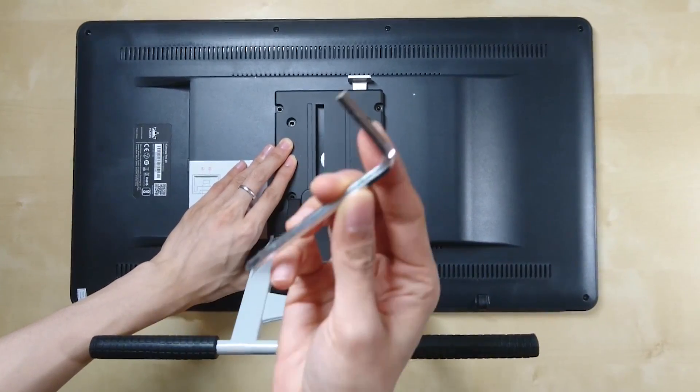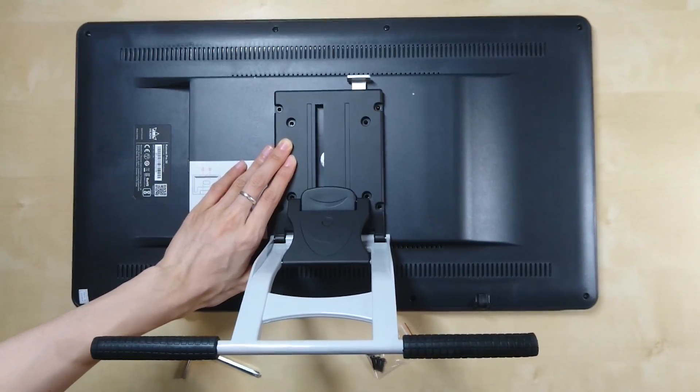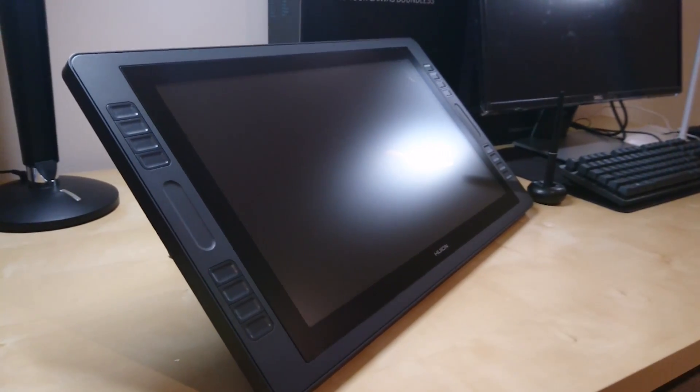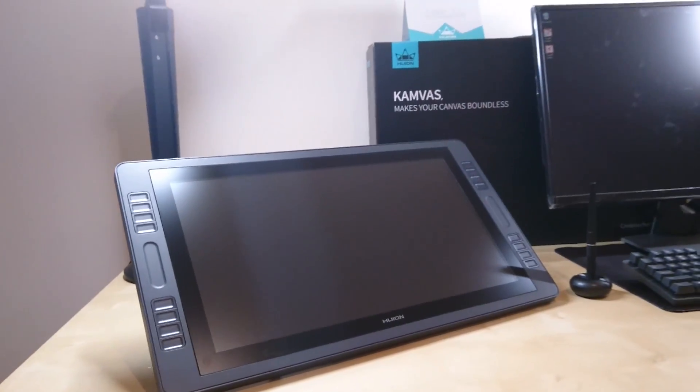Once you've finished fixing the stand to the back of the tablet monitor, Step 2: plug in the HDMI cable, the USB cable, and the power cable. Turn on the tablet and it should be working somewhat already.